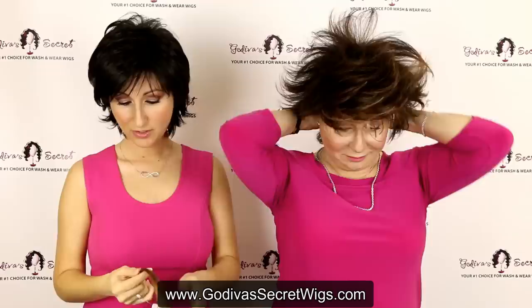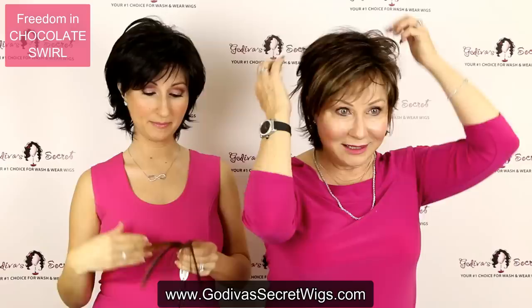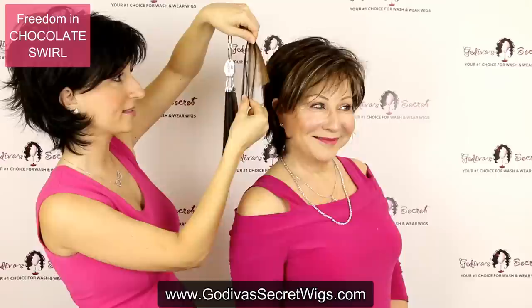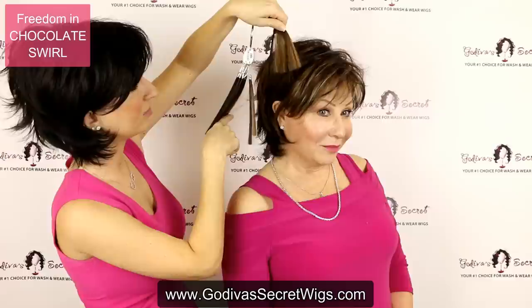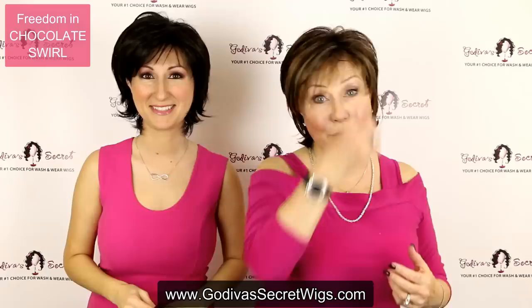Now we're going to get a little more into some highlights. This color is called Chocolate Swirl. It's going to be a dark brown color highlighted with a copper brown throughout it, and light blonde highlights more around the front. In the swatch, you're going to see this dark brown — the longer piece is the base color. These lighter caramel colors are throughout the wig, but the lighter blonde color is found more in the front. Chocolate Swirl is so beautiful because it has just a touch of blondes, reds, and mainly browns.